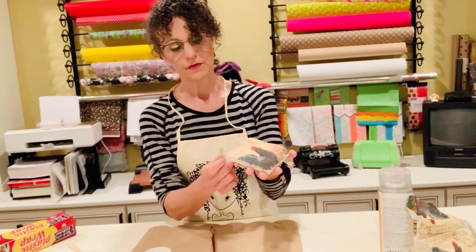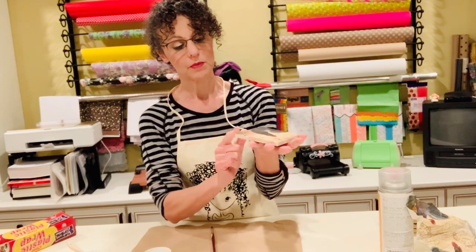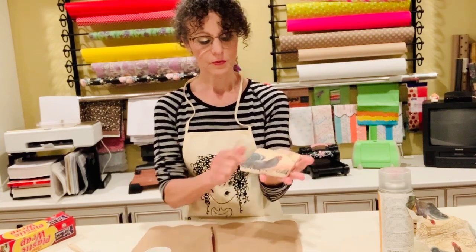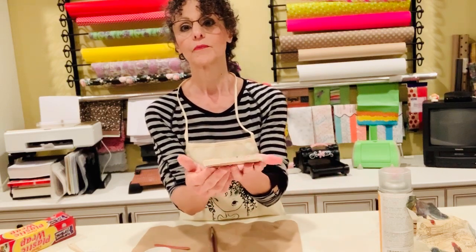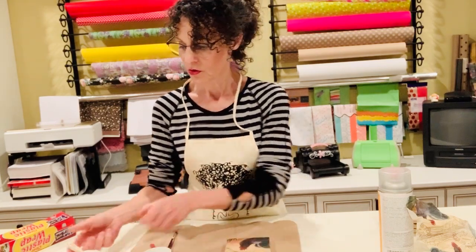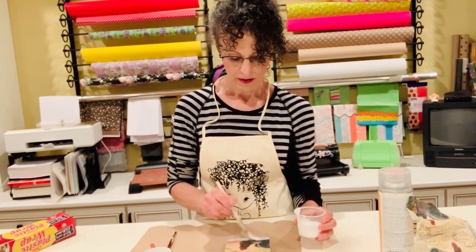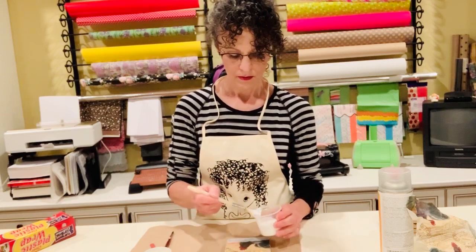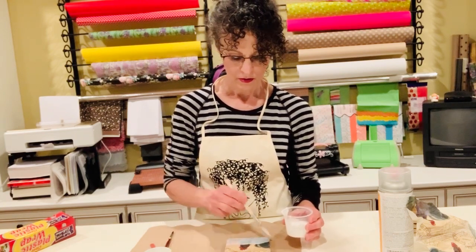Take off any loose pieces, because once you put the second layer of Mod Podge on, they will stay and you don't want those rough pieces. Do this all the way to the corners. Now put another coat of Mod Podge — you want to put a generous coat to seal it.